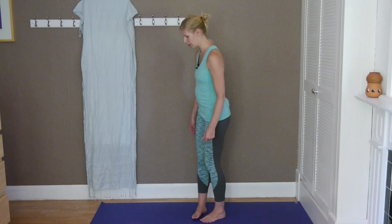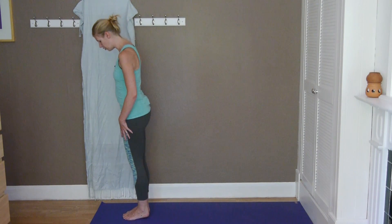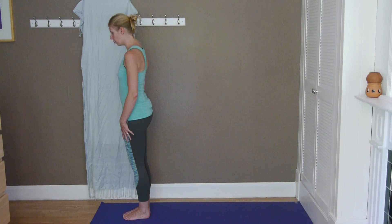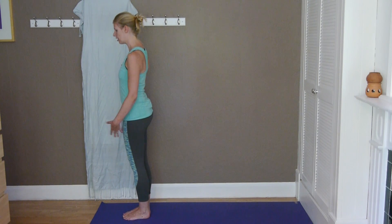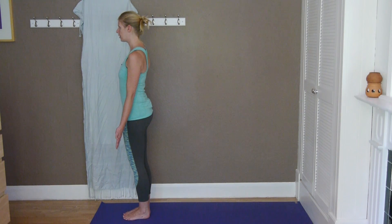So let's get started. Come to the top of your mat, standing in your mountain pose with your feet together. Lifting through the chest, slightly rolling the shoulders back, having the arms relaxed by your sides. Just take a few breaths here.